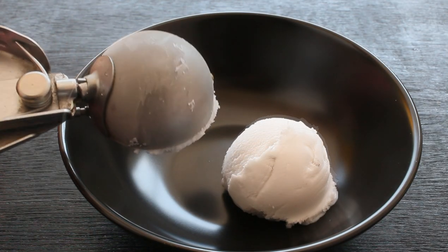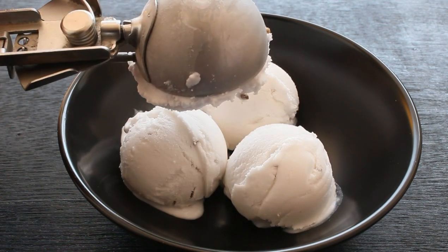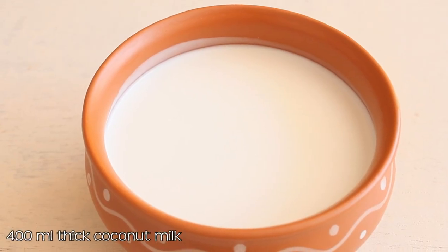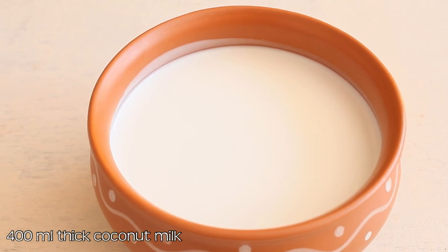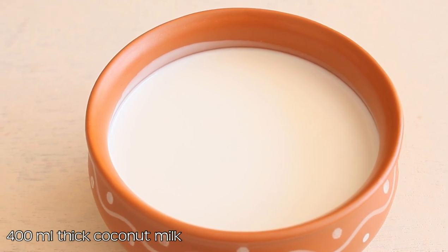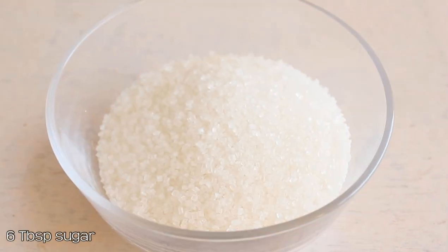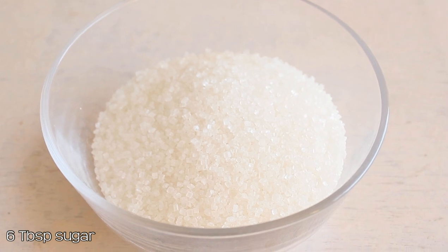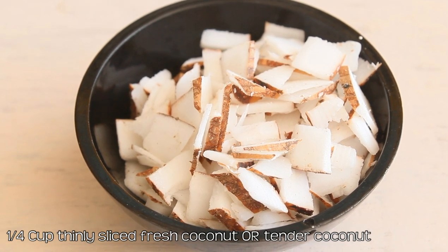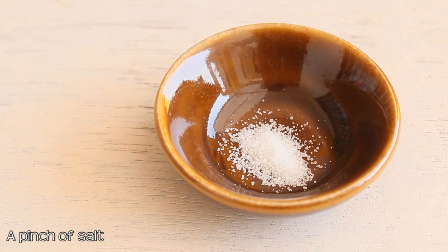In this video we'll see the recipe of vegan coconut ice cream — it's a non-dairy ice cream that tastes super awesome, creamy, and delicious without using any dairy product. For this recipe we need 400 ml thick coconut milk, readily available in market cartons. Six tablespoon sugar, one fourth cup thinly sliced fresh coconut — or you can use thinly sliced tender coconut instead — and a pinch of salt to enhance the taste.